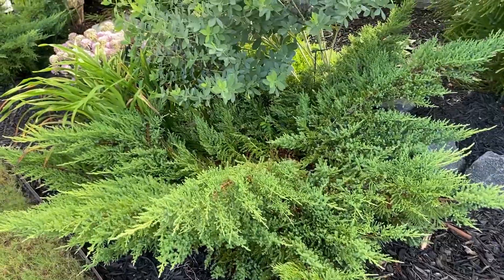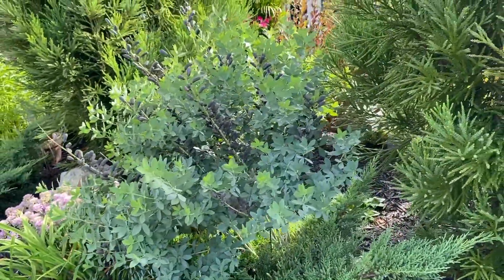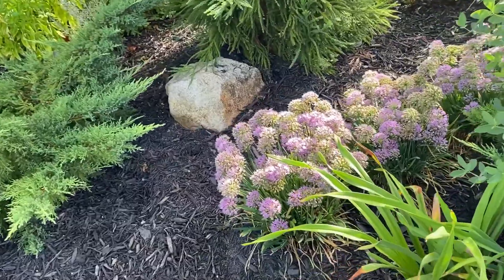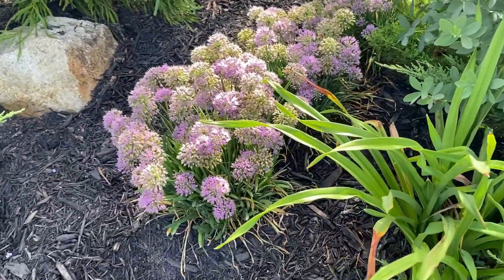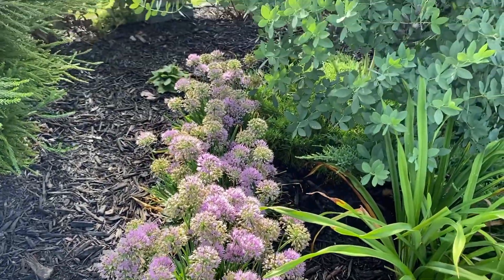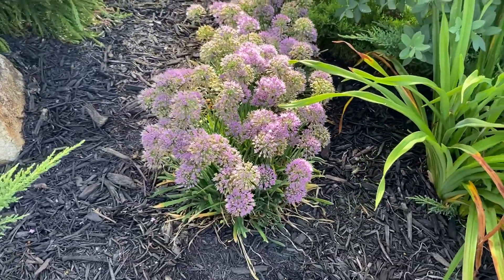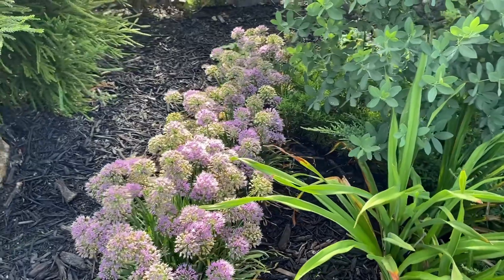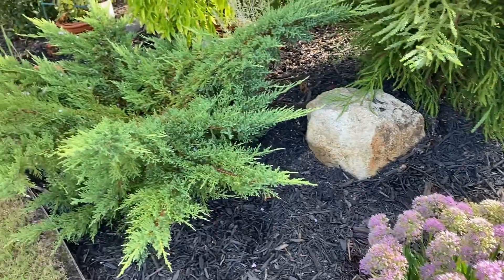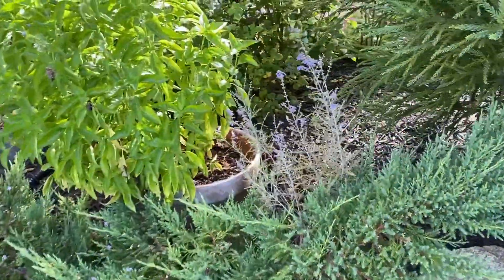This juniper with this Baptisia looks great. This is Serendipity Alliums — this is the onion family. I wish that I had these where I could see them more. I love these. To make a bigger impact, plant three to five, like I have here. And then going up this way, another juniper and another denim and lace.